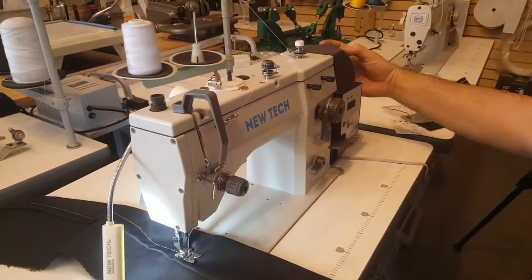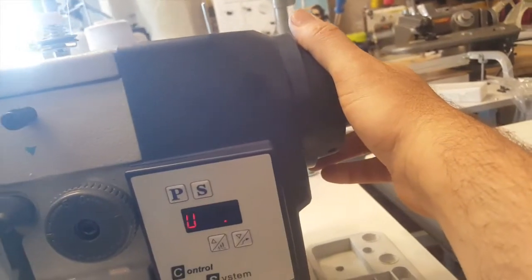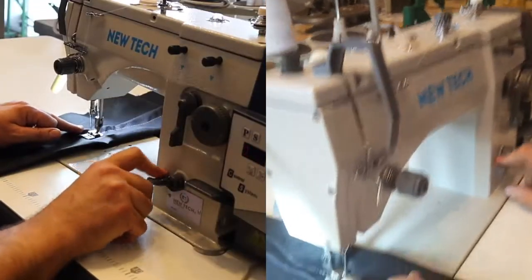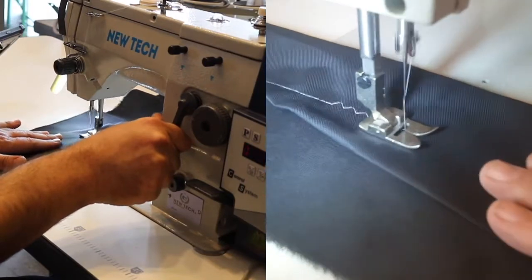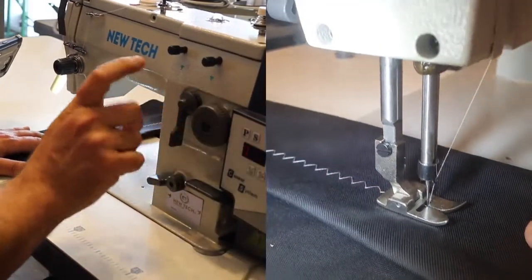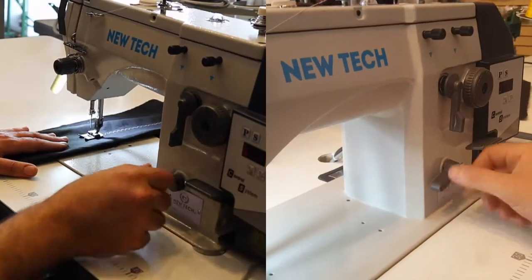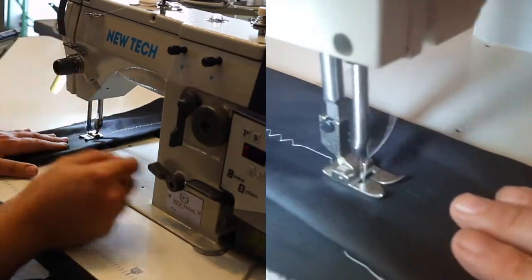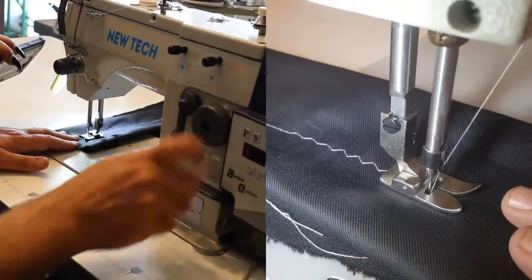Now for zigzag — I'm going to bring that up. By the way, you can also use the handwheel right here if you want. When you move the needle to the left and do zigzag, you can also do it to the left just to have a different design. People like having needle position left and right — it's just for design purposes.